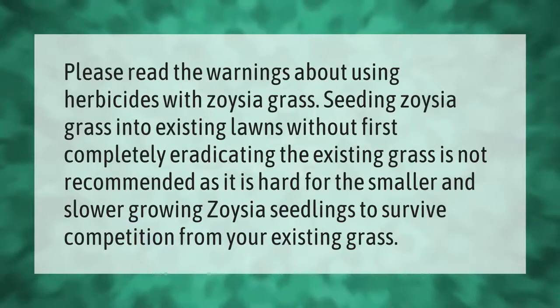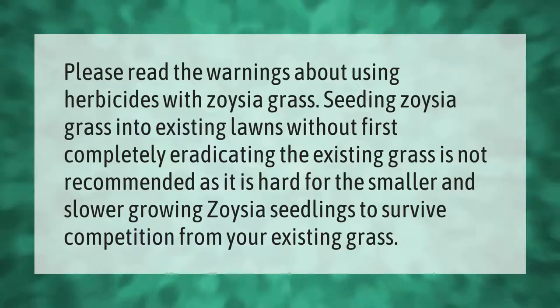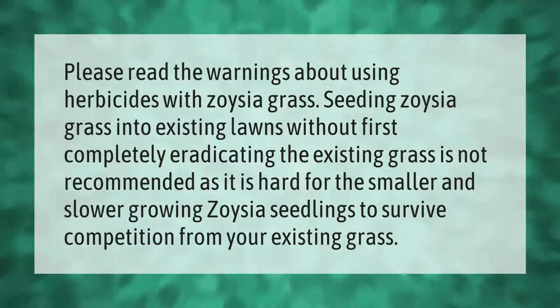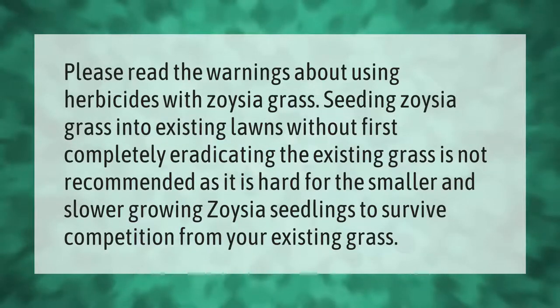Please read the warnings about using herbicides with zoysia grass. Seeding zoysia grass into existing lawns without first completely eradicating the existing grass is not recommended, as it is hard for the smaller and slower-growing zoysia seedlings to survive competition from your existing grass.